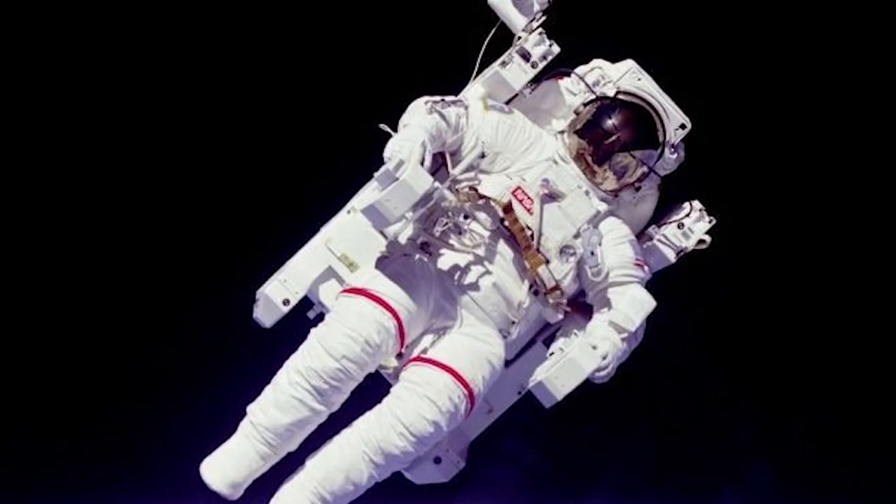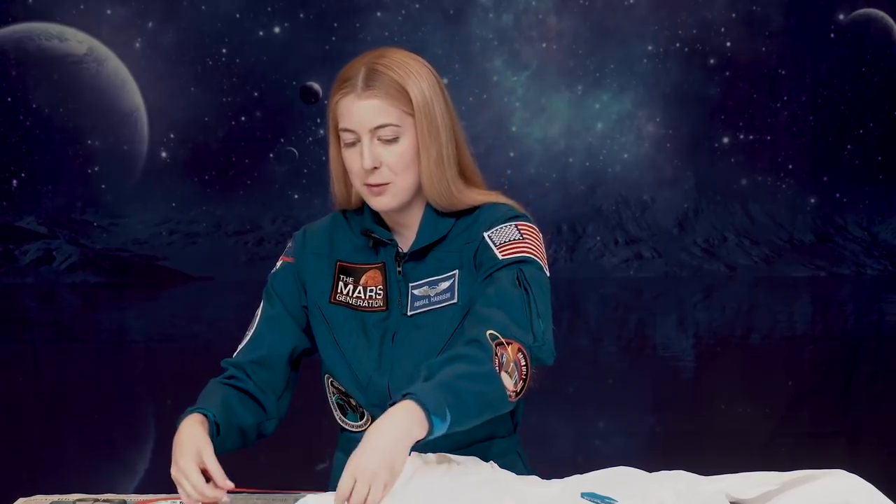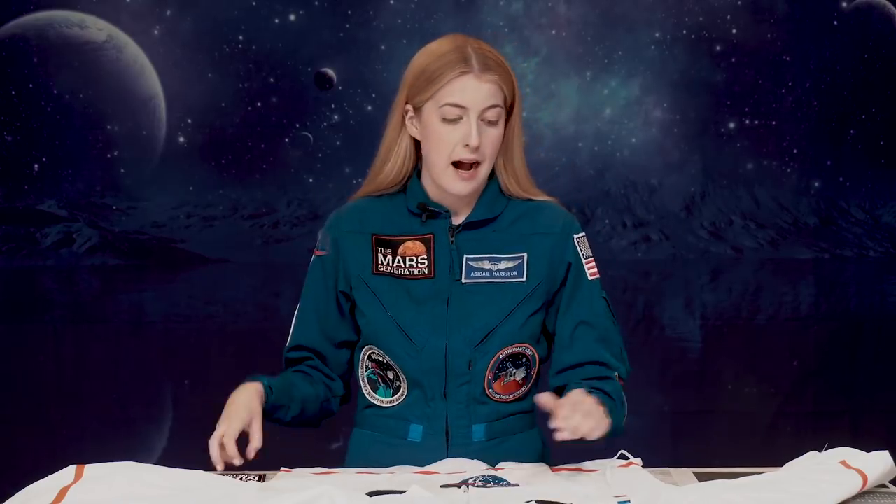Now we're going to put the decorations onto our EVA suit. But instead of using a real EVA suit, which would cost 2 to 12 million dollars, we're going to use a white personal protection garment from Amazon. EVA suits usually have red lines around the waist and the arms of the astronaut, so we're going to use red duct tape to simulate that — just cut off some strips and put them on the arms and around the waist. And now for the most important part of our astronaut costume — it's not the life support or the helmet or the jet pack — it's patches. We have some cool patches here and we're going to use a hot glue gun to stick them on.